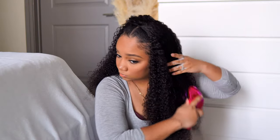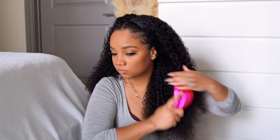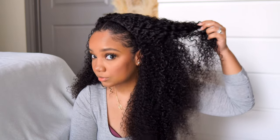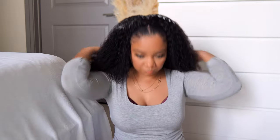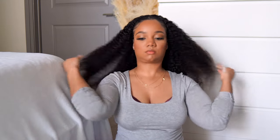So once I've got everything brushed out, combed out, and styled to my liking, this is how the curls are looking — I think they were really pretty. It's kind of in-between a kinky curly and just a curly, but it was different. I don't think I've ever tried this curl pattern with Nadula hair, but yeah, I think it was kind of cute, y'all.